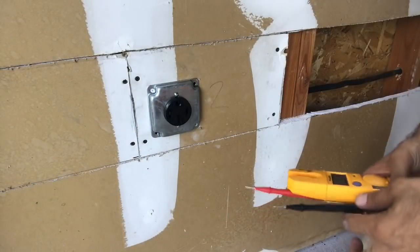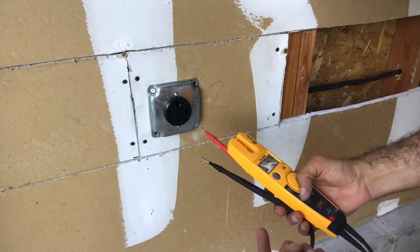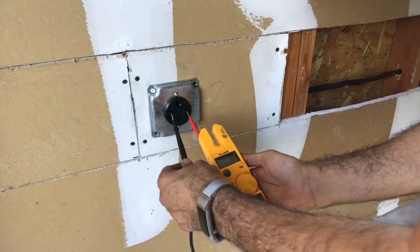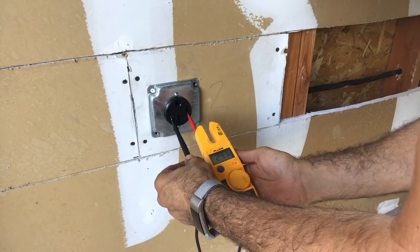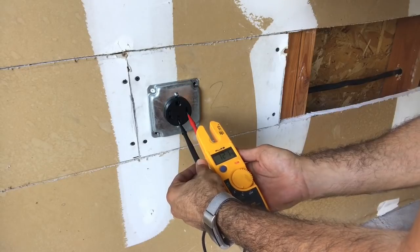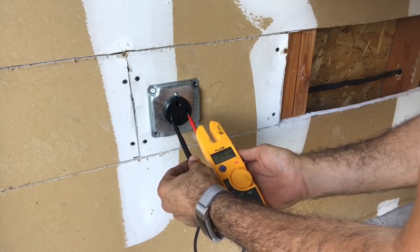Before we tighten the whole thing up and close up the panel, we should test to make sure we're actually getting 240 volts out of here. I turned on the breaker and it didn't trip, so there's no short circuit. Testing now - 241 volts, holding. If you put it to the neutral you should get 120 - there we go, 121. So we're good, we can close it all up.